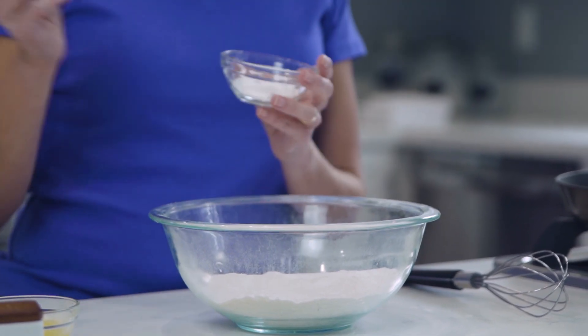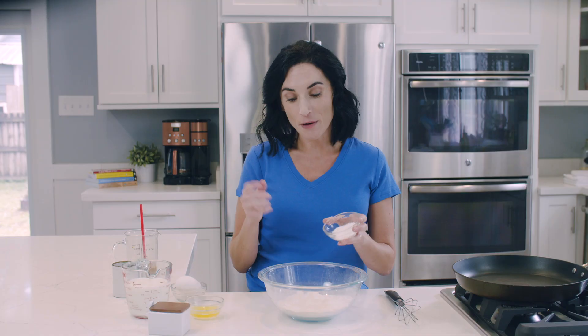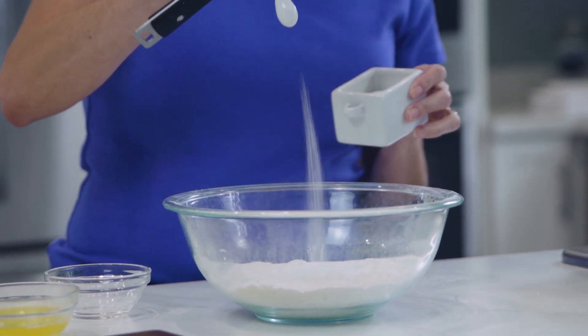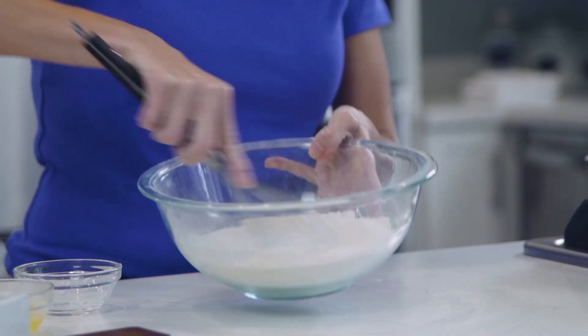So our baking powder is the next thing that I'm gonna add into our flour. It will give that fluff and that rise that we all love about pancakes. And then just a pinch of salt. Just mix these guys up.